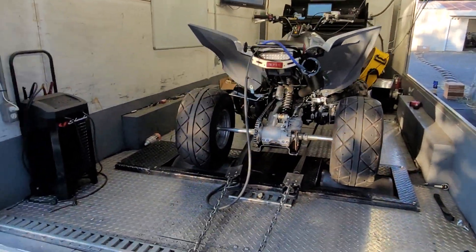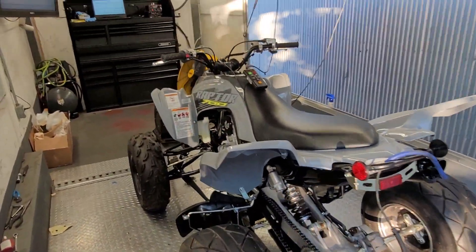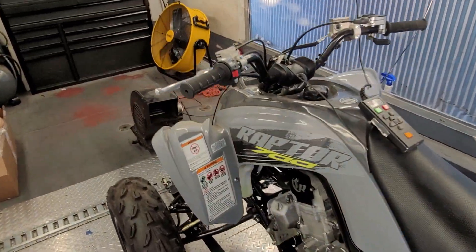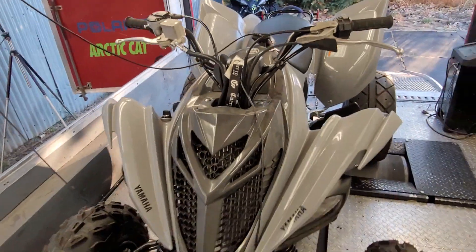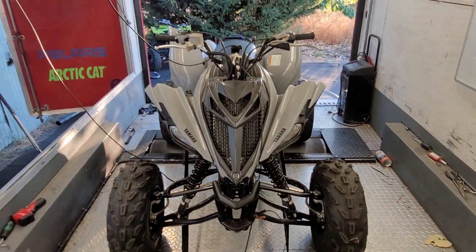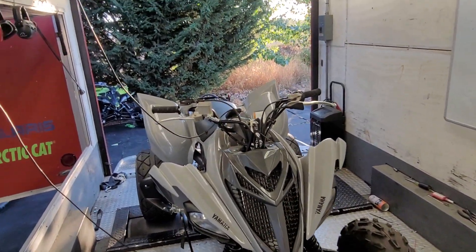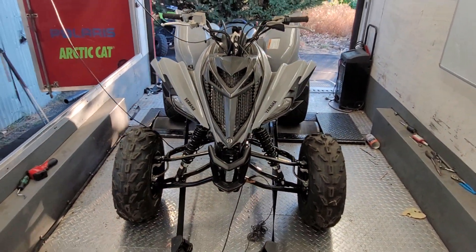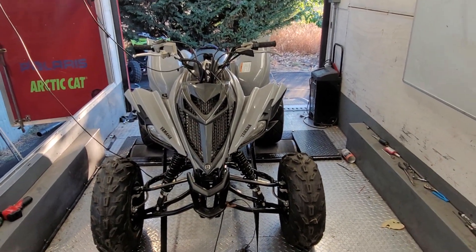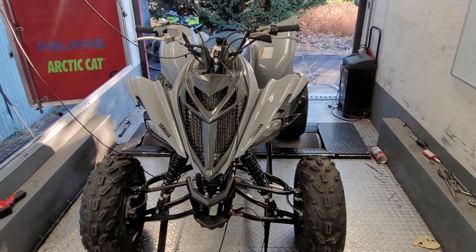Here is what we got today — finishing up this 740cc pump gas trail build, trail monster. This is a 6mm stroker with a Gorilla rod. It is a proprietary setup of ours with custom pistons to match. This particular one is on pump gas.